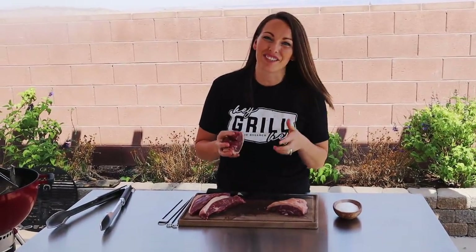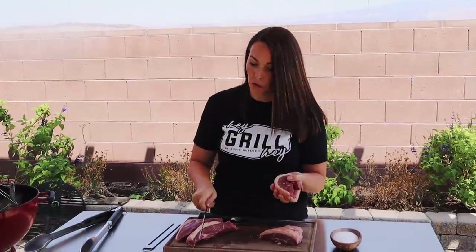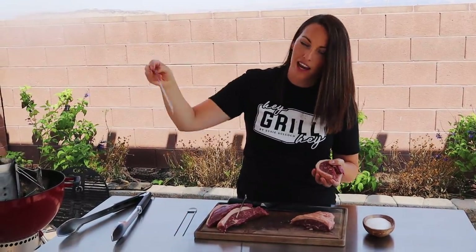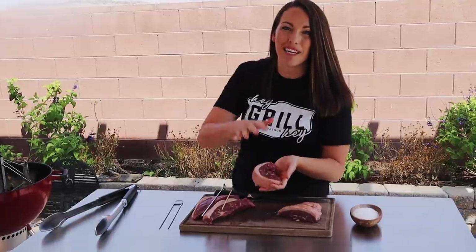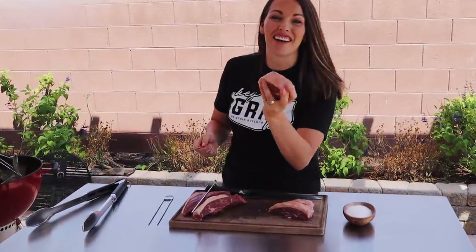Grab your skewers - I'm just using normal ones from my kitchen drawer, but they do make these cool double skewers that allow you to flip easily. The way we're going to mimic that is by using two skewers so the meat doesn't flip while we're trying to flip it on the grill. That's especially important because you're going to have decent weight of meat on the skewers, so you want two skewers.